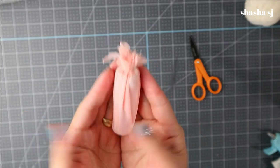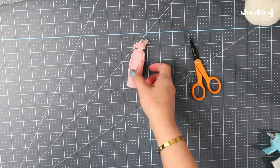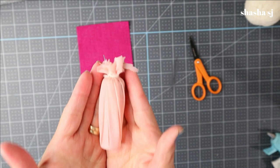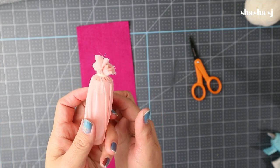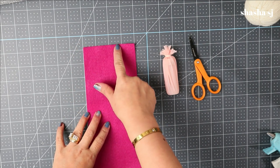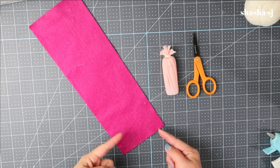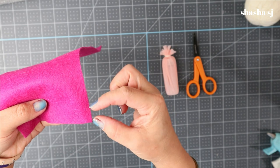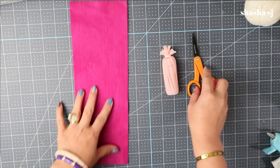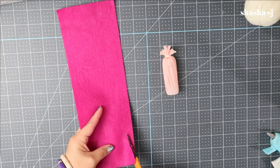Once it is cut, it should look like this. You can trim it if you want, but I'll leave it since it will be covered anyway. Now grab your felt. Measure the size with the mini jar — the wrap around should be about four inches. Cut it to four inches: one, two, three, four. Next, cut it at an angle — leave about half an inch at the bottom and cut like a triangle, leaving one inch on the top.